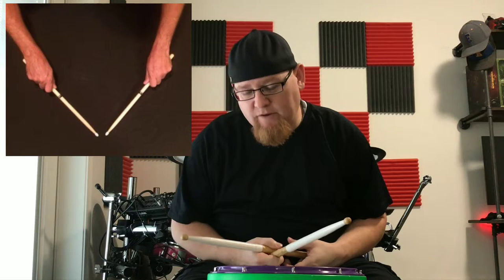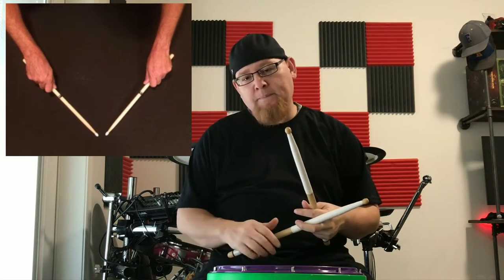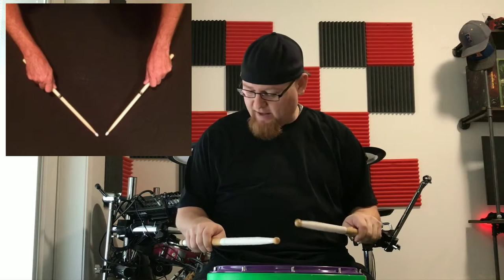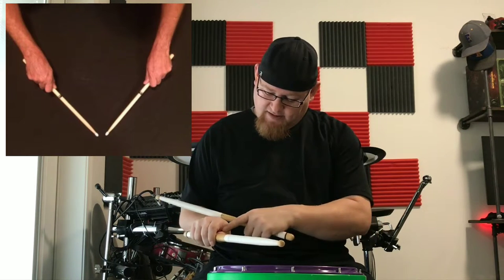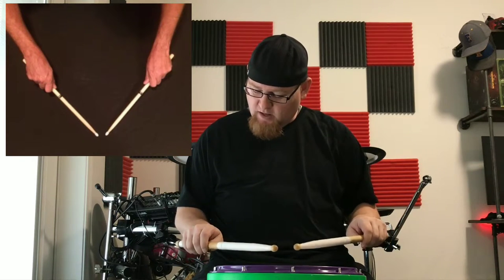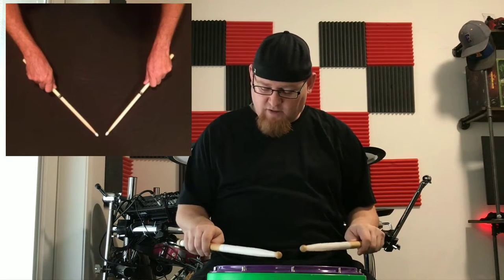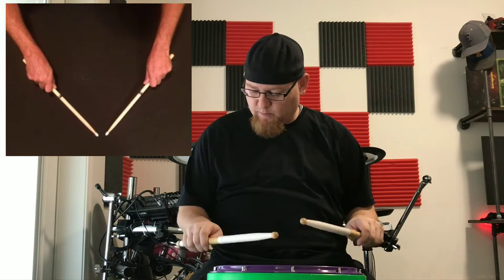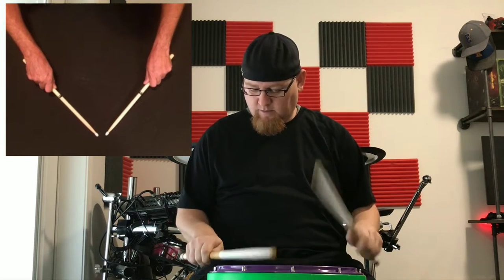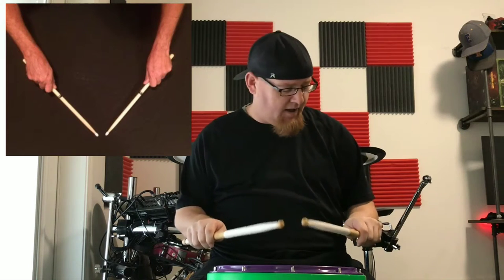The next grip is German grip — palms flat to the floor, parallel to the playing surface. It's a real flat kind of look. You'll notice that when we flatten our hands that way, it tends to pinch off the grip area a bit. You can open it up a little, but it doesn't have quite the same feel. With German grip, we're looking at palms to the floor, thumbs kind of facing one another.